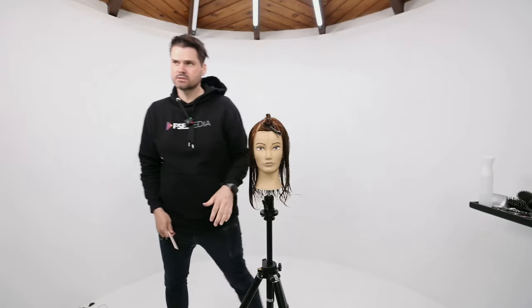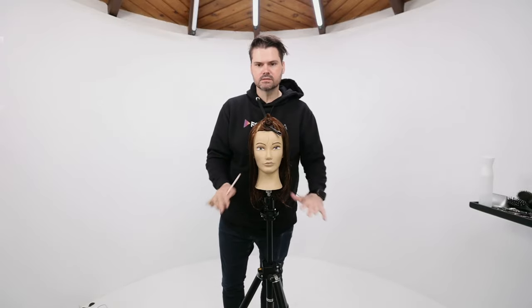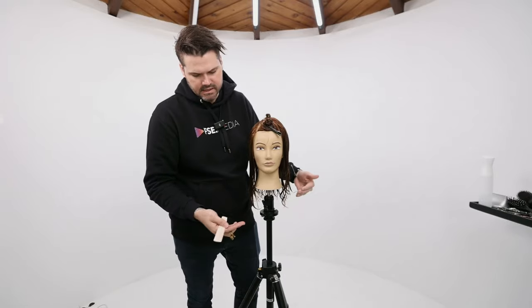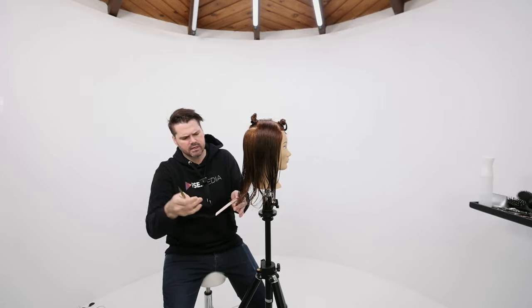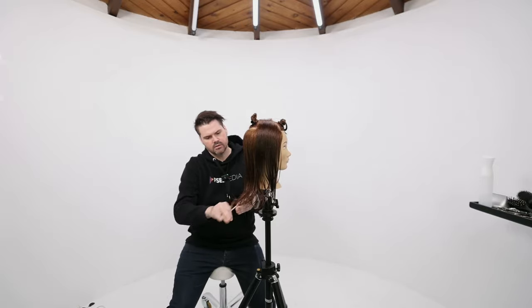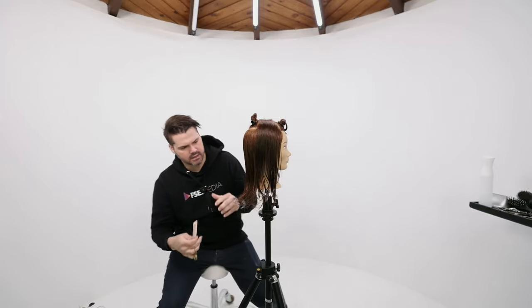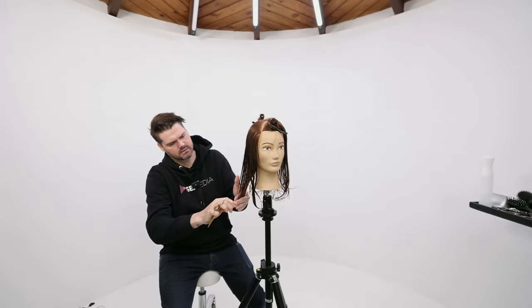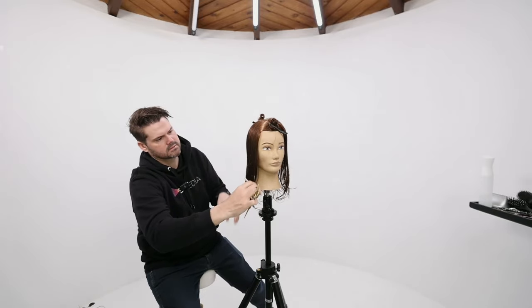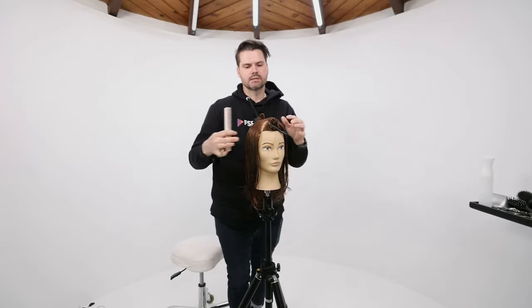We haven't touched the baseline of the haircut yet. Once I get the interior layers done, I'll go in and cut the baseline and clean up the base. You can create whatever kind of line you want — if you want it to be round, just follow the round of the head. You don't want the haircut to look unfinished with long, straggly ends; keep it nice and clean. You can also take this into multiple sections depending on the client's density.